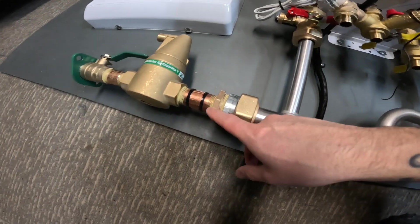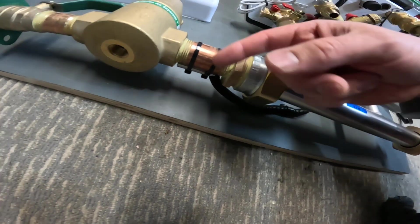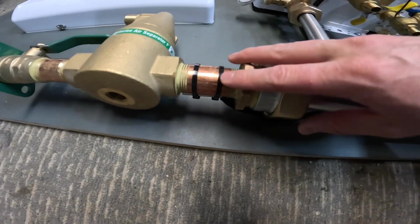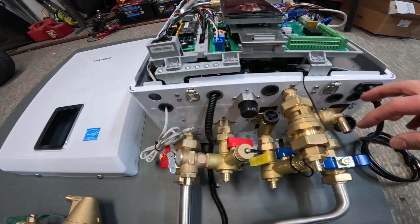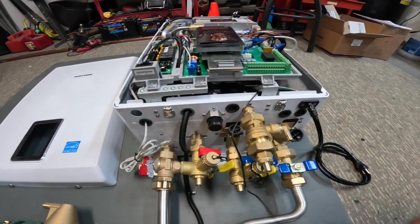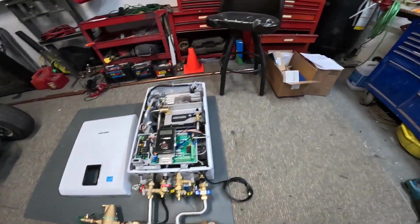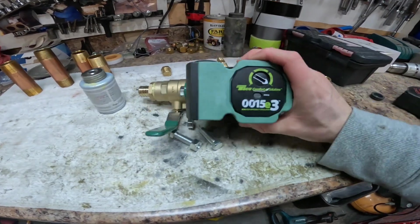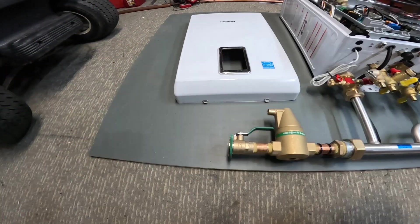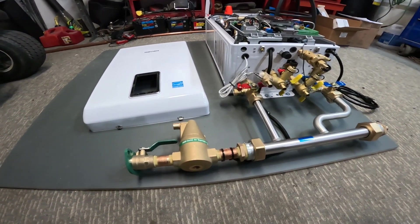I've also installed the secondary temperature sensor described earlier — it's tucked away right under here, zip-tied on, and I ran it up to where I just need to terminate the sensor's wires into the temperature sensor spot. Right now all we need to do is connect the circulator, which is ready to go. The only reason it's not on yet is because I'm going to trim the panel board down to the width we actually need, since it's a little wider than necessary.